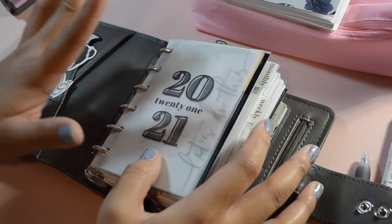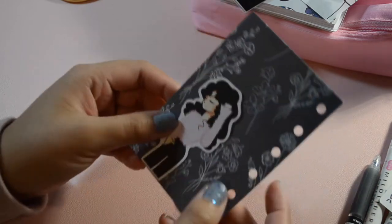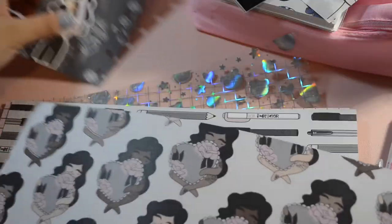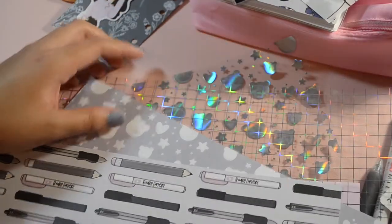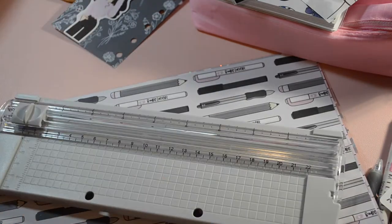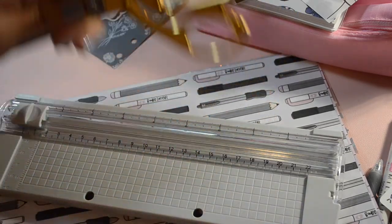The first thing I did was pull out one of my dashboards to use as a guideline — I believe in measuring once. Next I grabbed all the papers that I'll be using. I basically used almost all the papers from the January 2021 Babe Box. These designs are so cute, totally fits my aesthetic.